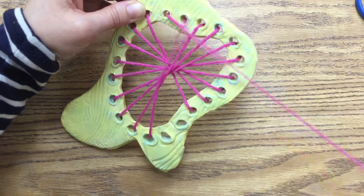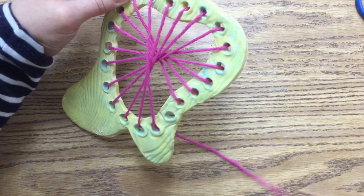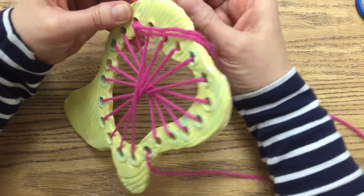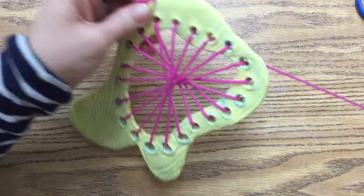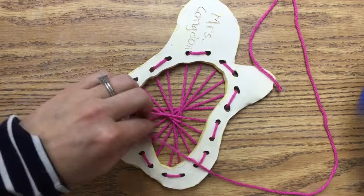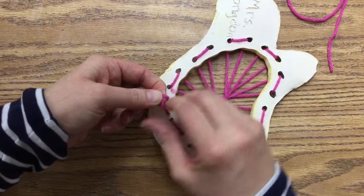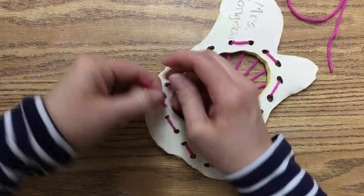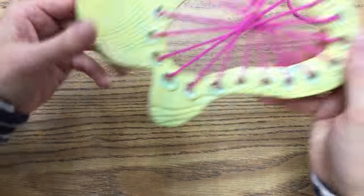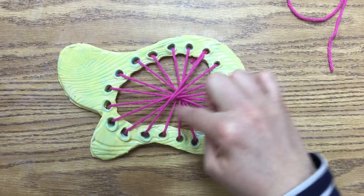Almost there — now you'll see I come to my final hole and then back to the original hole. Then I can snip this and I have these two ends and I can tie them off. And then you'll have the basis for the start of your weaving to work your way out.